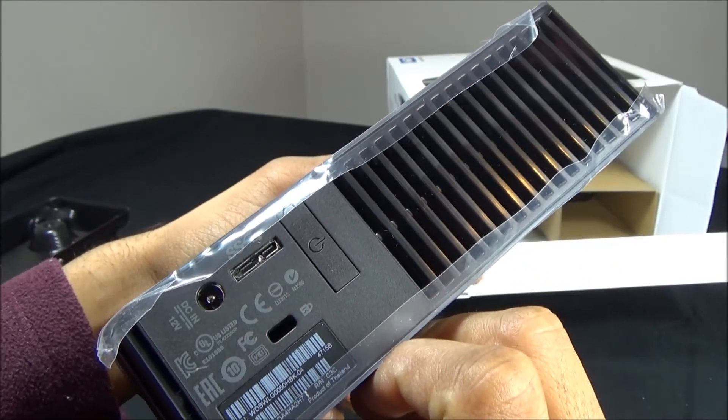There is also a power button here which you can use to turn it on. Pretty simple and straightforward. The key benefit for this hard disk is the big capacity and also the heat-releasing vents at the top and at the back. That's all for this basic review of this hard disk — I hope you enjoy it, thank you.